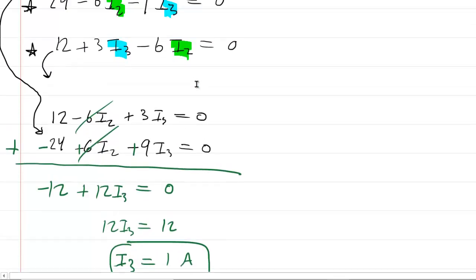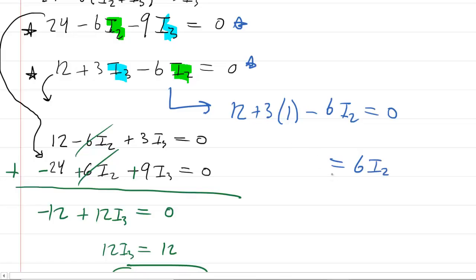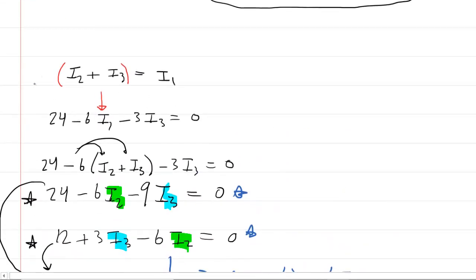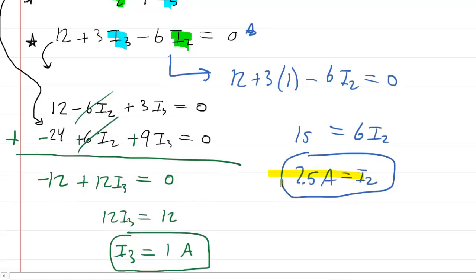Now we can find I2 by substituting I3 = 1 amp into the equation 12 + 3·(1) − 6I2 = 0, giving 15 − 6I2 = 0, so I2 = 2.5 amps. Finally, using the junction rule equation I1 = I2 + I3 = 2.5 + 1 = 3.5 amps. To summarize: I1 = 3.5 amps, I2 = 2.5 amps, and I3 = 1 amp.